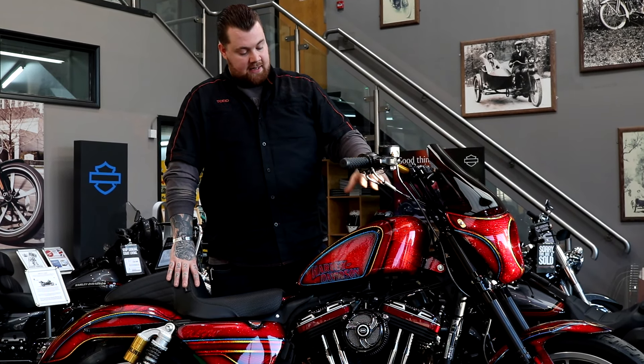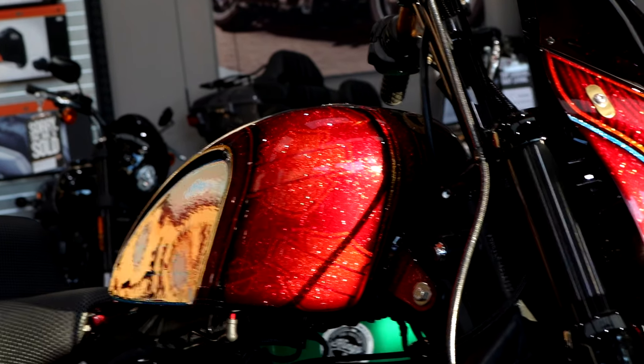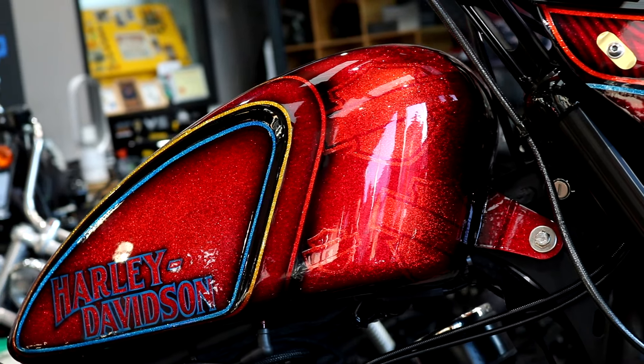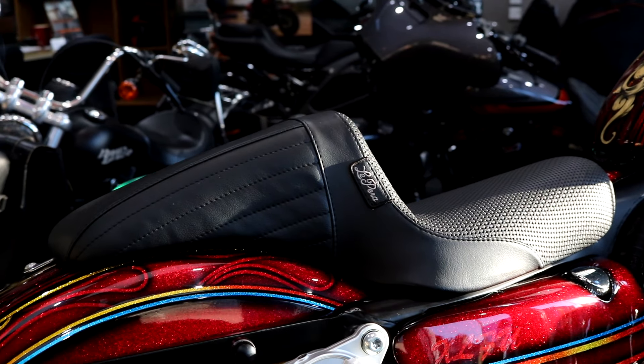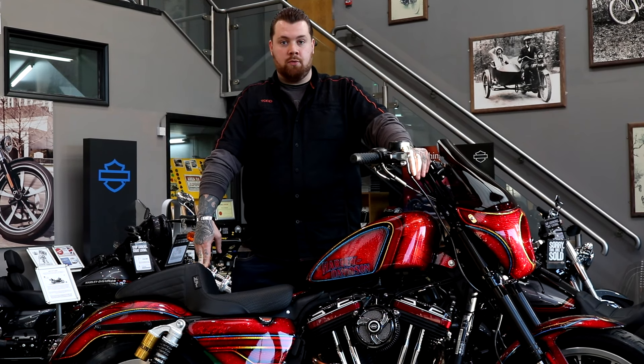We've also added a Sportster King tank, which keeps the original look of the tank but gives it more of a steroid-bumped look, allowing you to get a bit more fuel in there. Adding onto that, we've got the LaPera kick flip seat, which gives a nice comfy ride with lots of support and is also all the range in the seams.